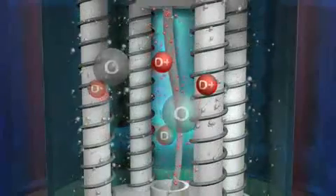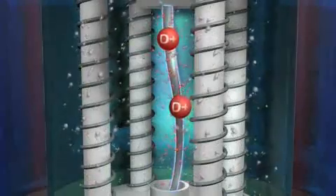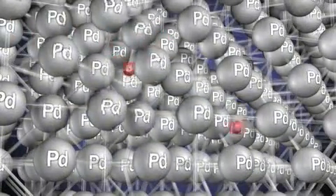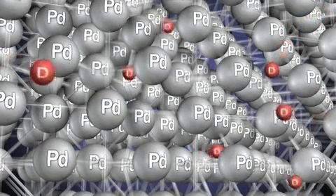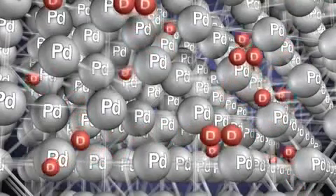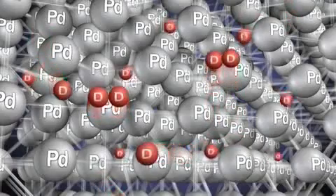Meanwhile, the D positive ions are attracted to the negatively charged palladium cathode, where they quickly find an electron on the surface of the cathode to neutralize their charge. This cathode is made of palladium atoms arranged in a face-centered cubic lattice. Some deuterium atoms work their way into the lattice by popping through the interatomic sites within the lattice, while other deuterium atoms bump into each other along the surface and form D2 molecules too big to enter the lattice, clustering into bubbles that rise up in the electrolyte solution.